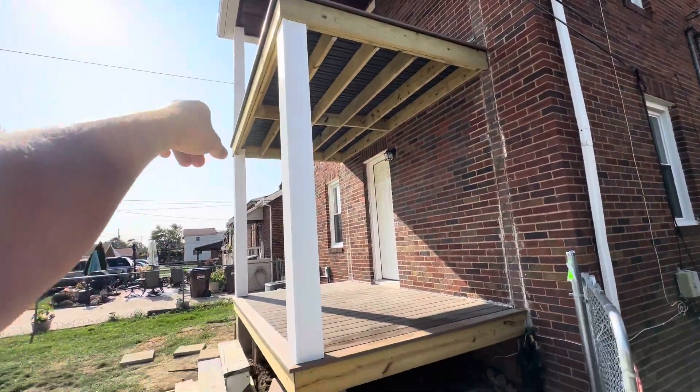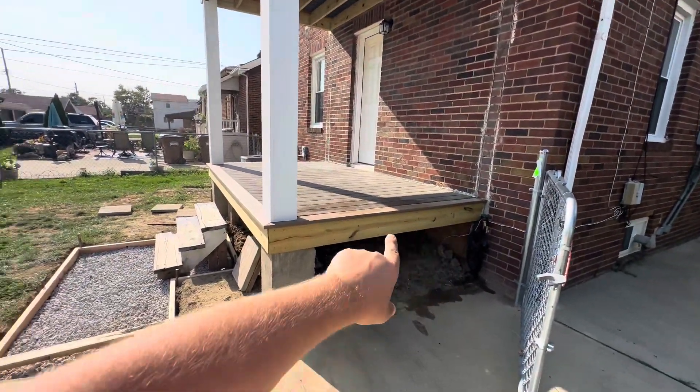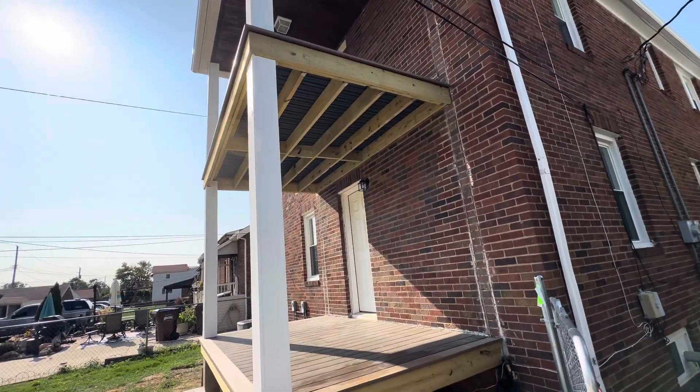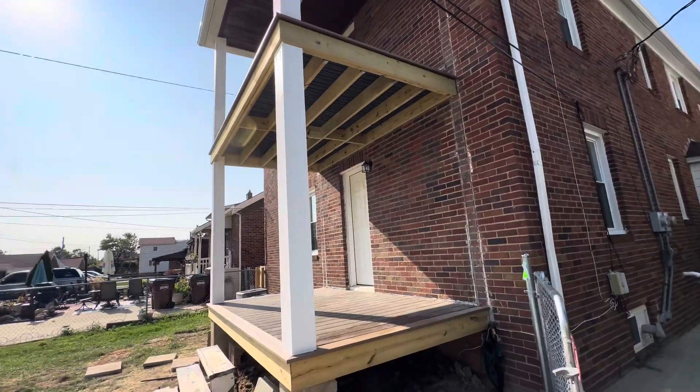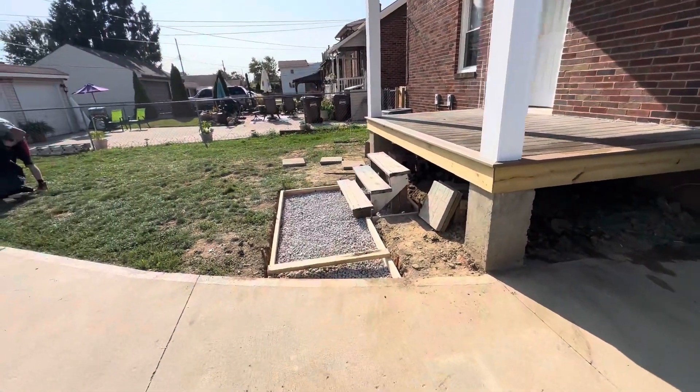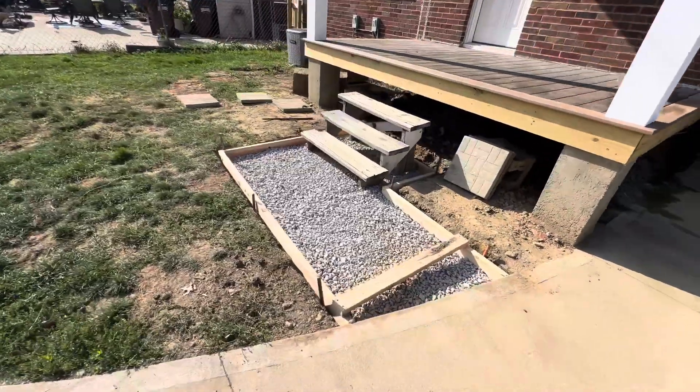It would look a lot better if these were all white, but you'll also see the treated lumber anyway in the ceiling here. So I don't know if it's worth the extra $500 in PVC material, but that's where we're at.